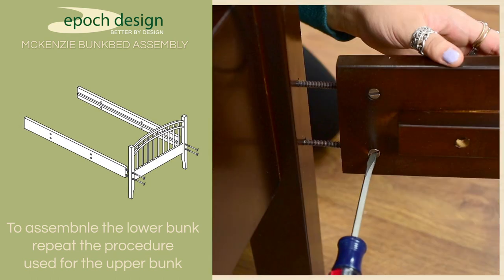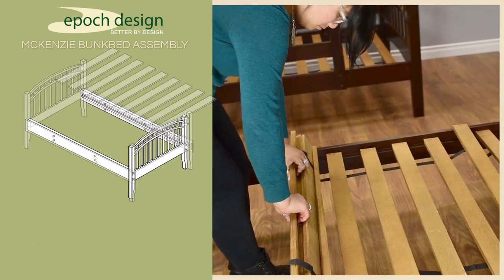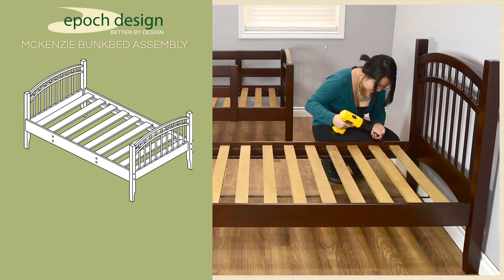To assemble the lower bunk, simply repeat the procedure used in the upper bunk. Use 100mm bolts, barrel nuts, and the hex key to attach the side rail to the tall headboards. Then unroll the second slat bundle slat side down and attach the slats using the slat screws.